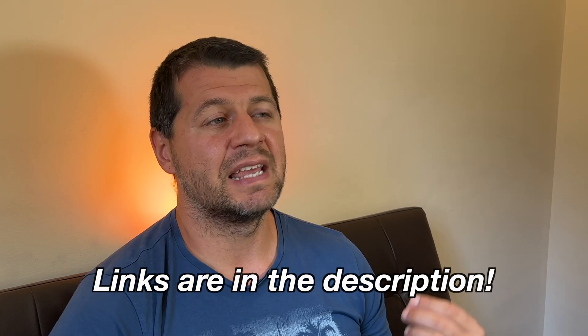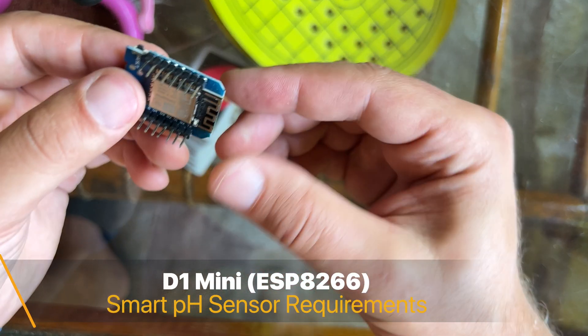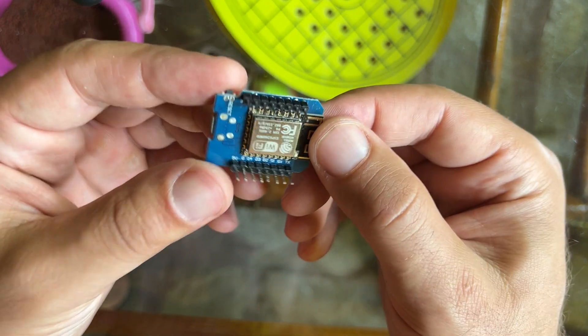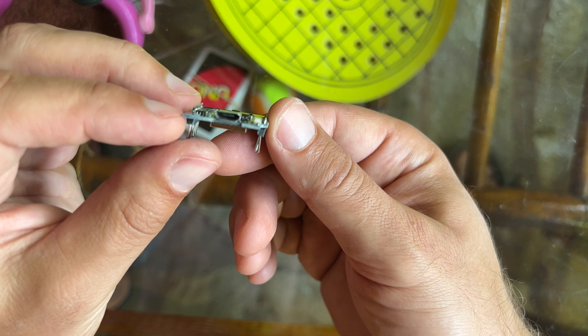The next requirement is some parts that I am going to list one by one. I bought them all from AliExpress and I will paste the exact links in the video description so you can get the same parts if you want to build the smart pH sensor. The first one is the D1 Mini, which is the brain of our operation. It is an ESP8266-based board that can be connected to a computer using a micro USB cable and software can be installed on it.